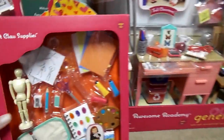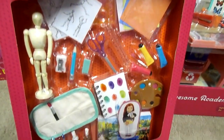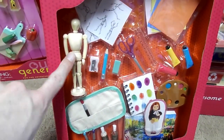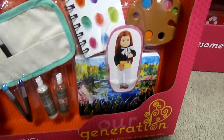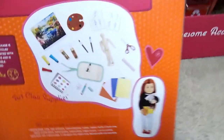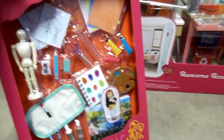Next one is this Art Class Supplies, which is so cute. I love doing art, and I was actually thinking about using this for myself to draw. Some of these things would be a lot of fun just to use for yourself too. I just love art. This one — one of my favorites. That's what it looks like on the back with all the accessories.